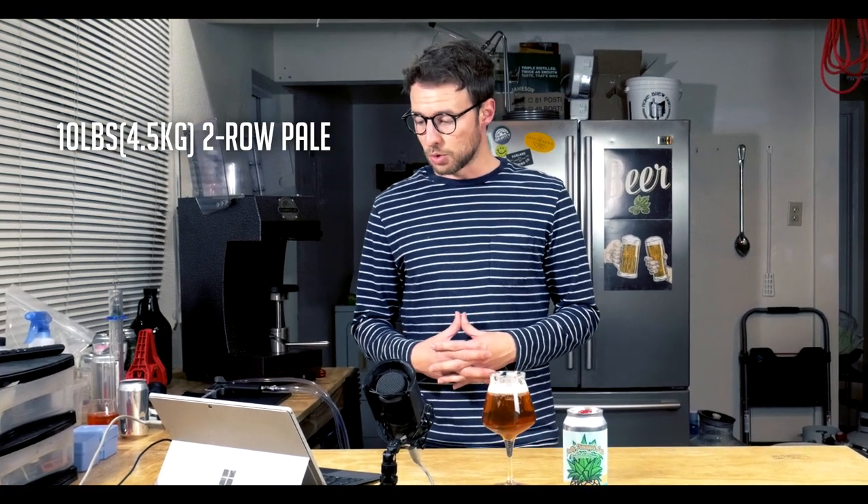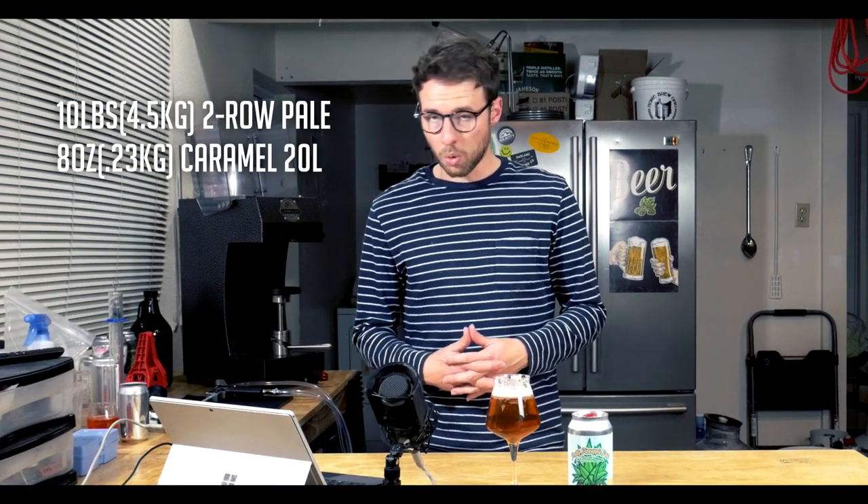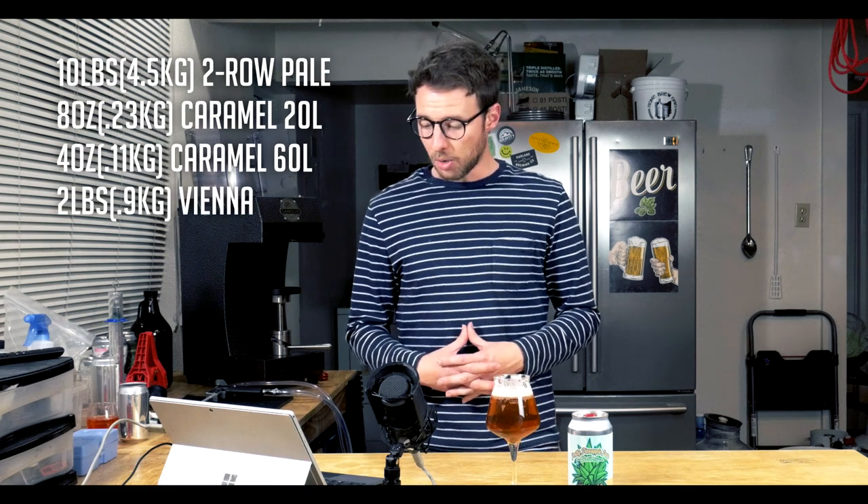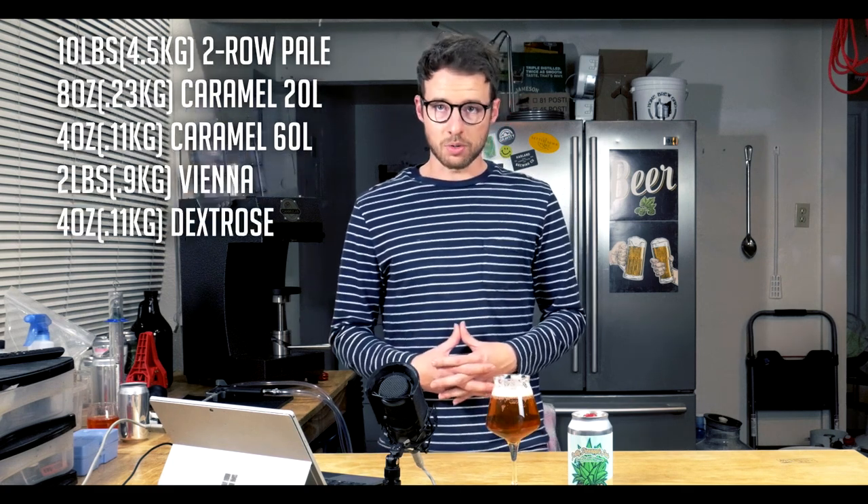Now the grain bill for this is a bit complicated, maybe even overly complicated for what you're getting, but I kind of based it off more traditional recipes. For a five-gallon batch: 10 pounds of two-row base malt, 8 ounces of Caramel 20, 4 ounces of Caramel 60, 2 pounds of Vienna malt, and about 4 ounces of dextrose added in the boil kettle.